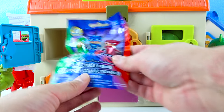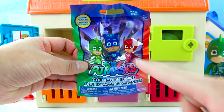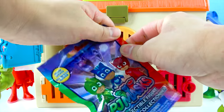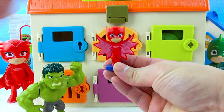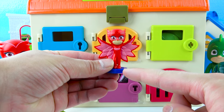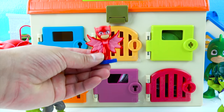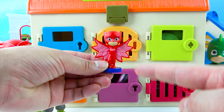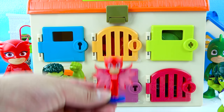That's not an animal! Wow — this is a PJ Masks surprise toy! You can get Gekko, Catboy, and Owlette! That's so awesome! One, two, three — open! We got PJ Masks Owlette! She looks so cool! She is a superhero that has wings so she can fly! And she works with PJ Masks Gekko and Catboy — her name is Owlette! And her favorite animal is the owl! Let's go Owlette!